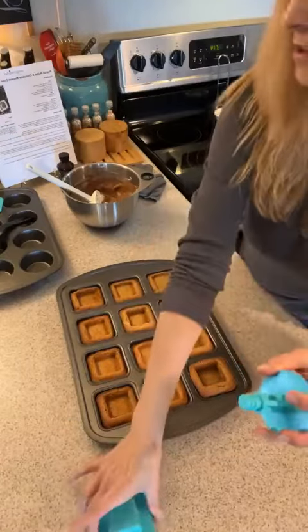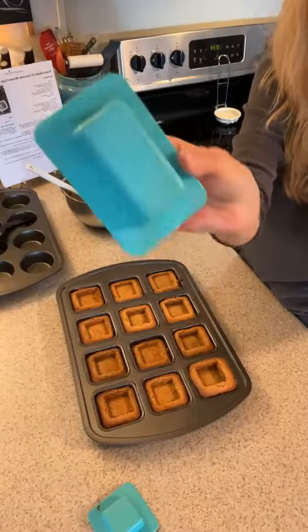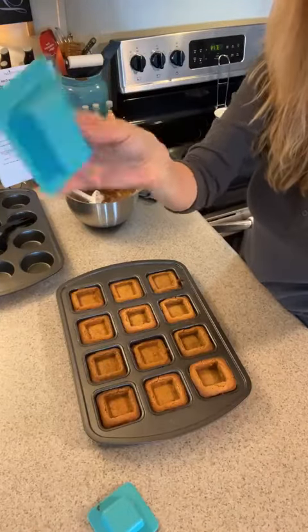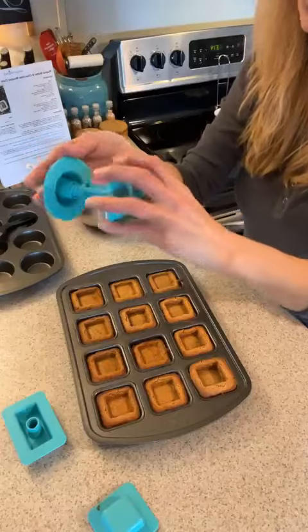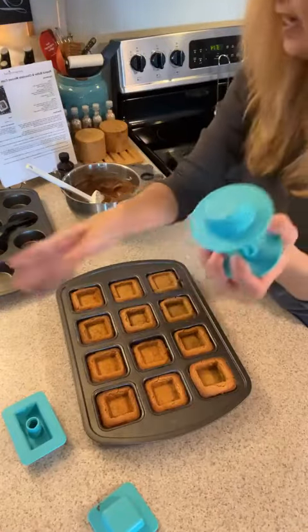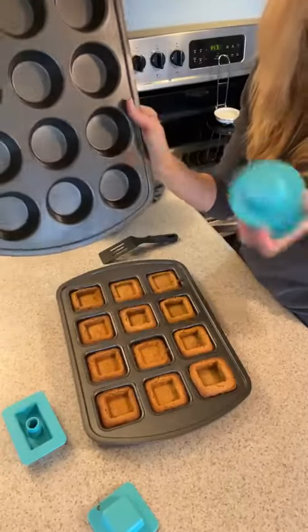This part goes in the mini loaf pan so you can use it to make meatloaves — put a well inside and fill it with mashed potatoes. Or you can put on the round attachment, which works for the muffin pan, fitting right inside each muffin cup.